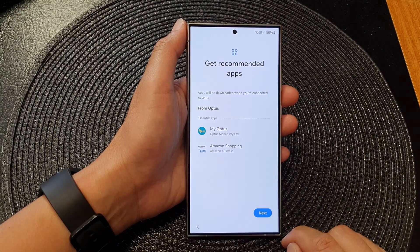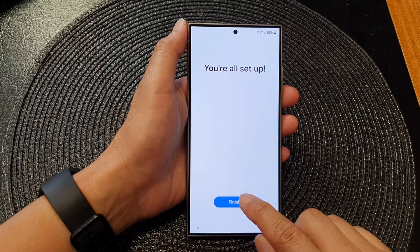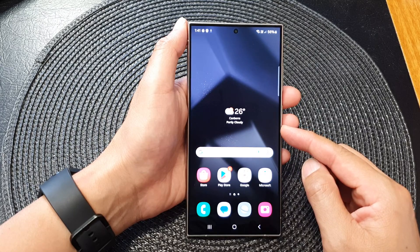Here it says 'Please wait, getting recommended apps.' Now tap on the Next button again to continue. It says 'You're all set up' — then tap on Finish.